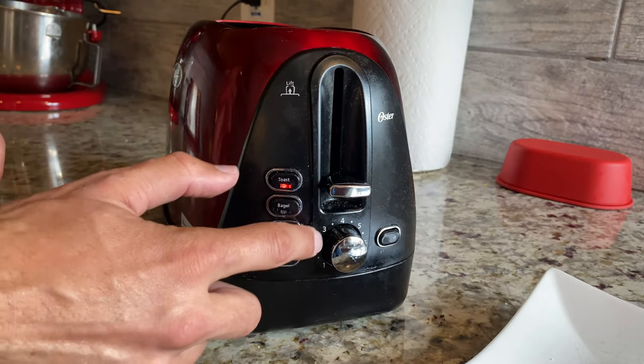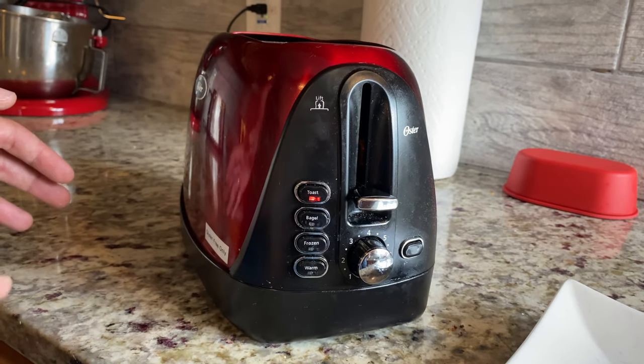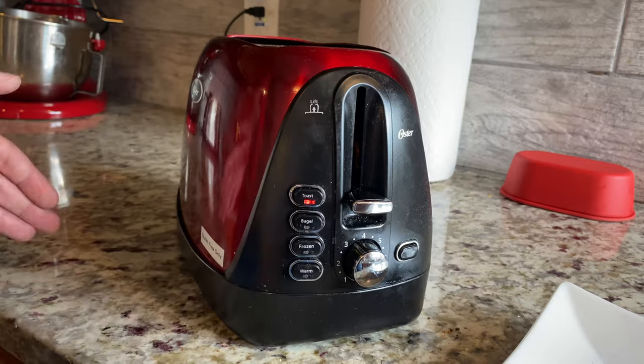Do keep in mind that those numbers of toasting do not correspond to minutes. I've heard some people say three means three minutes — no, your toast will be as black as coal if you put it in for three straight minutes.